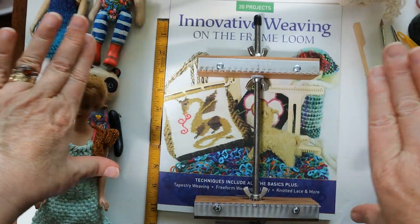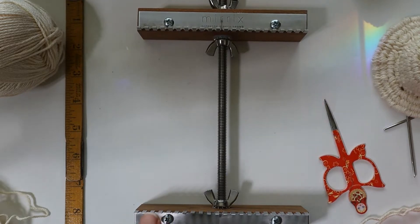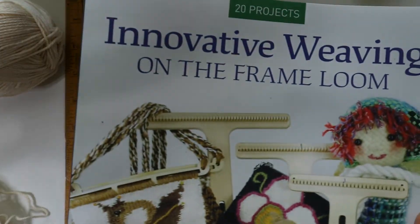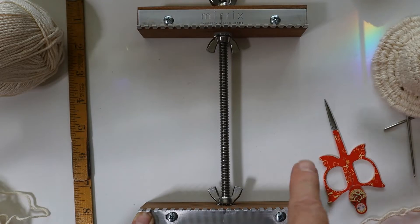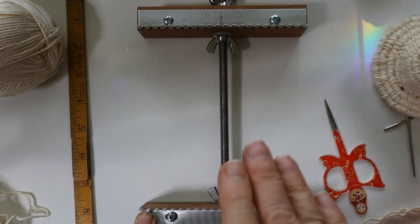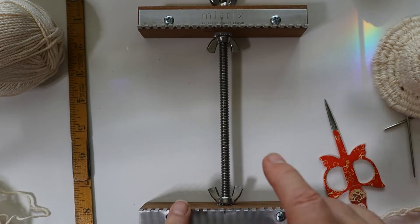If you don't have a Merex Saffron Loom or a copy of 'Innovative Weaving on the Frame Loom' by me, go to the Merex website, click on Shop, go to the starter kits, and scroll through until you find the Noreen Starter Kit. That will include the loom, the Sandy Stand, and a copy of my book.